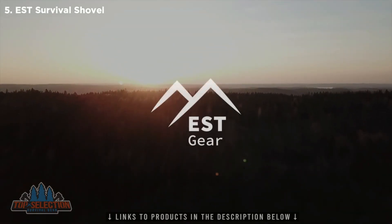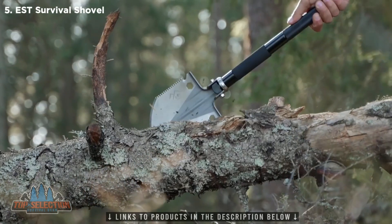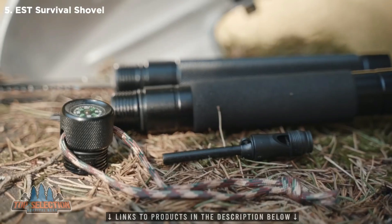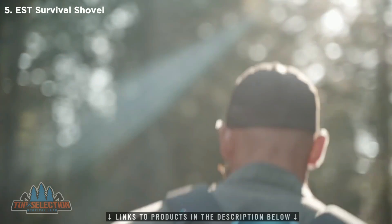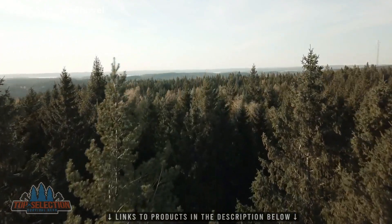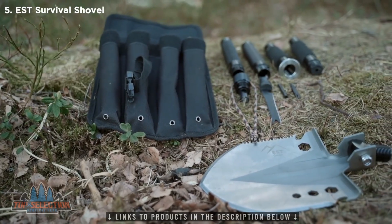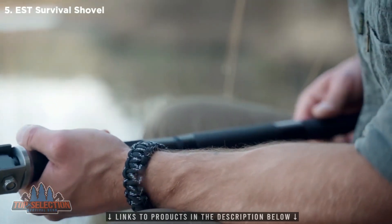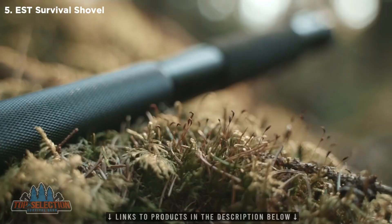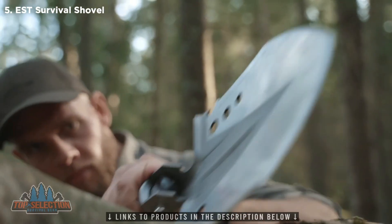We're EST Gear, and today we want to introduce you to our brand new multi-tool, the EST Shovel. The Shovel is a lightweight, packable, ultra-capable 18-in-1 hard-working tool that's the perfect companion for any adventure. The EST Shovel comes with a compact carrying pouch that fits easily into any backpack. It is also easy to assemble, and its military-grade aluminum handle ensures that it won't weigh you down.